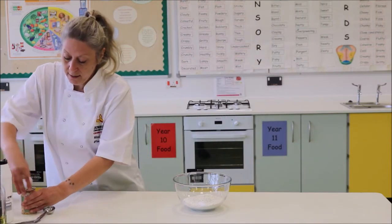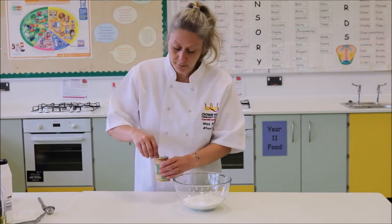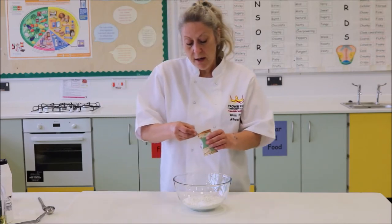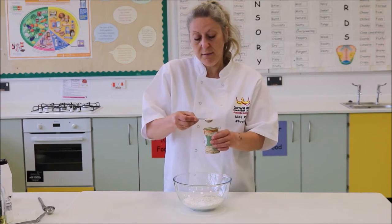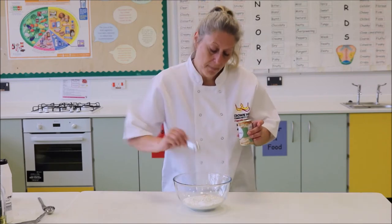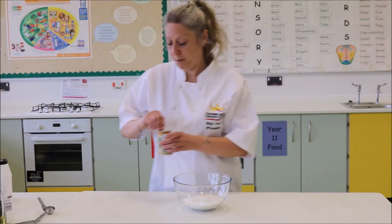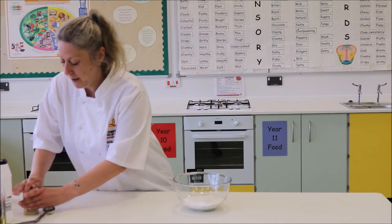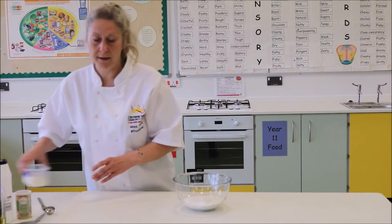Try not to get the yeast mixed in with the salt because yeast and salt don't like each other very much. We're going to have a teaspoon of yeast — make sure it's nice and flat. I usually put that on the opposite side of where I put the salt so the two are not mixing, because salt kills the yeast and stops it working quite so well.